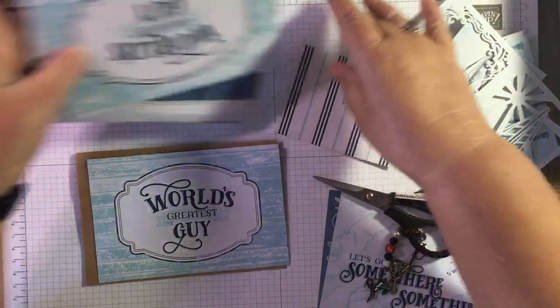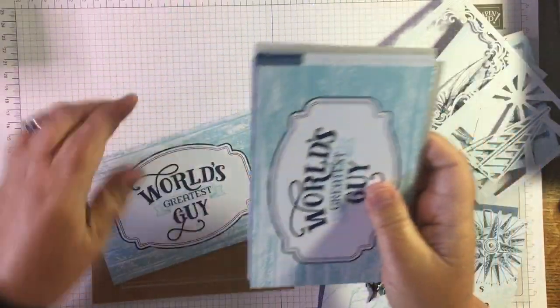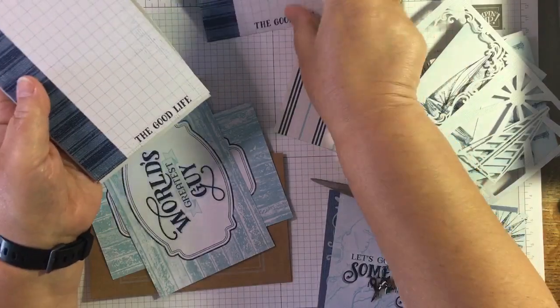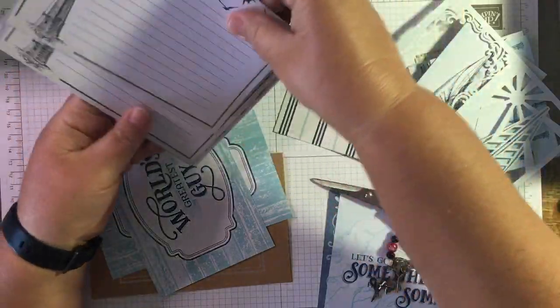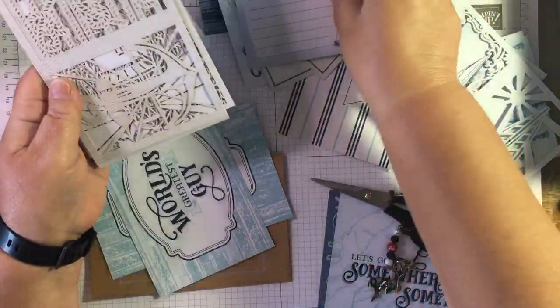I've got what I've got left of the pack - I have used some of them, not quite sure what for. I'm going to be using that card and that card. There's loads of stuff in here - 'The Good Life,' 'Let's go somewhere, do something' - there's loads in here for you to use for memory keeping.